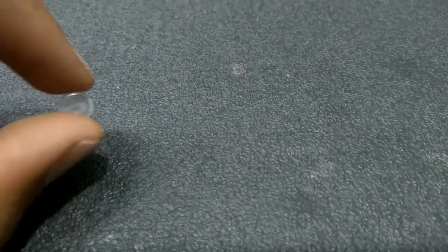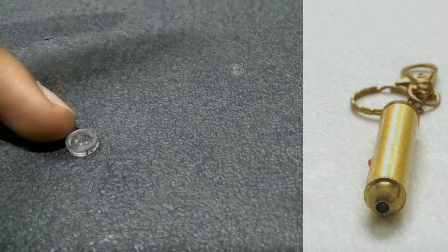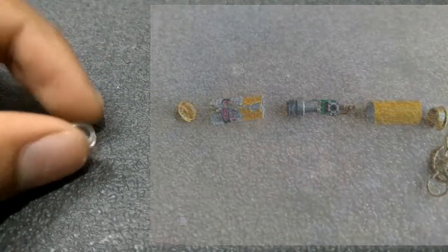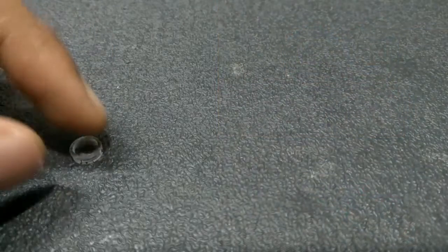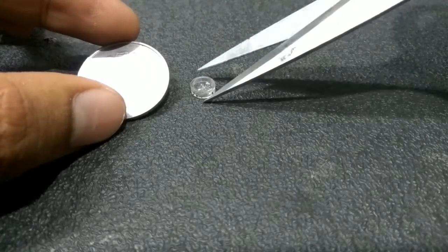Hey friends, in this project we need a small lens — we can easily get it from a cheap laser pointer. After forcefully breaking it, we can see several components; the part shown in the image is what we are looking for. Be careful while removing the lens from the laser pointer. By comparing it to a coin, you can see how small the lens is.